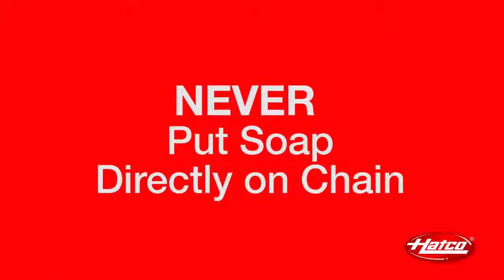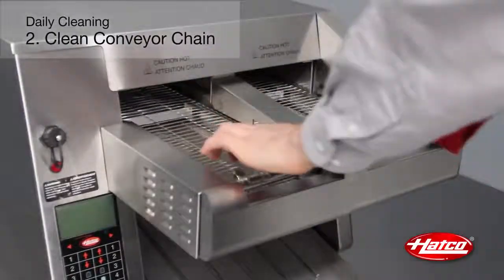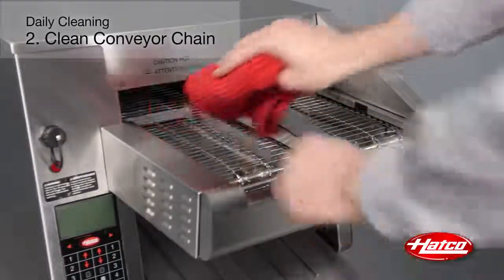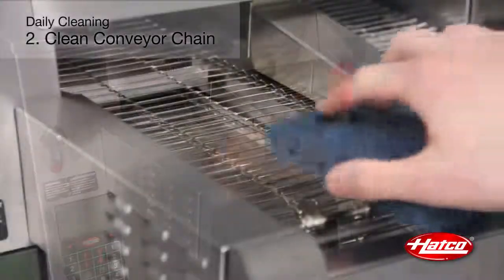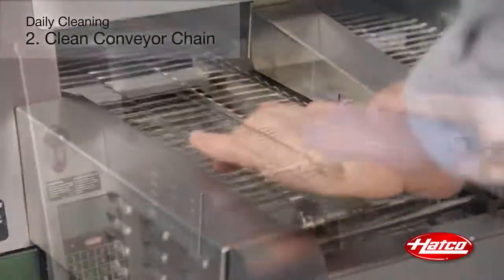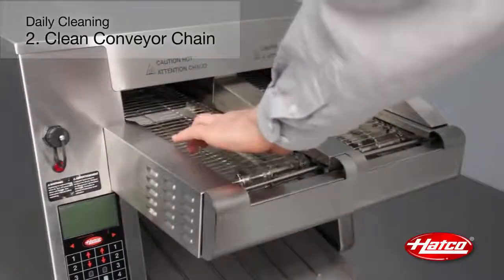Remember to never put soap directly on the conveyor chain. To clean, manually move the chain a section at a time. Apply mild soap to a soft cloth and wipe the chain. For heavy build-up, use a scrub pad on the conveyor. Finally, use a soft cloth dampened with water to rinse the conveyor chain.